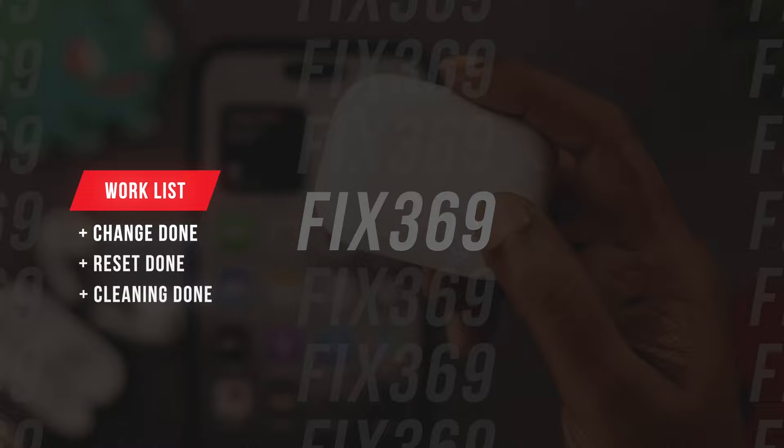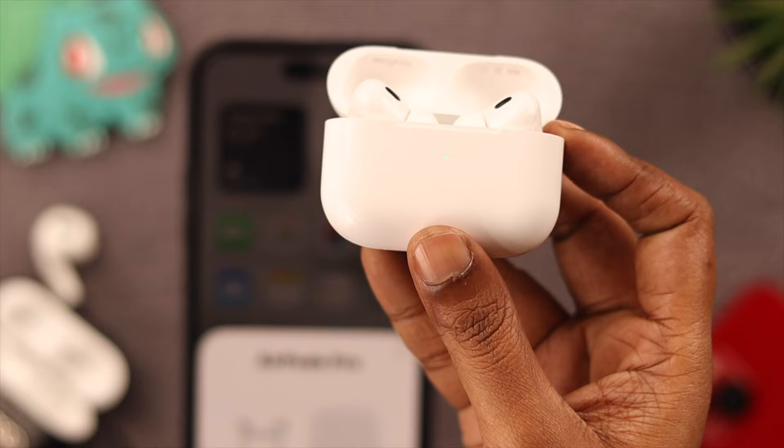Charge is done, reset is done, and cleaning is done as well. Now open the lid — can you see the light on the charging case? Hopefully you do. We're absolutely sure nothing serious has happened to your AirPods Pro 2.